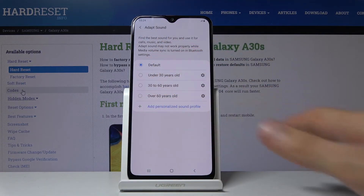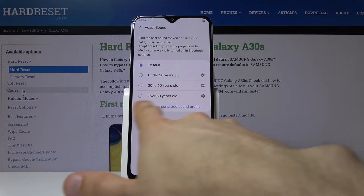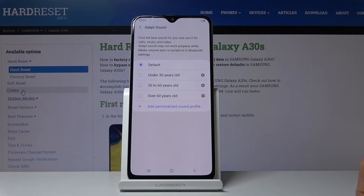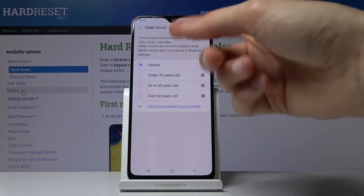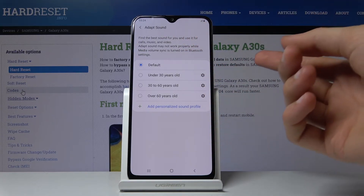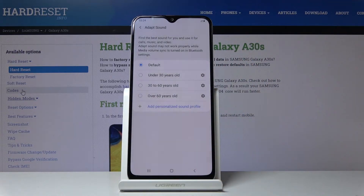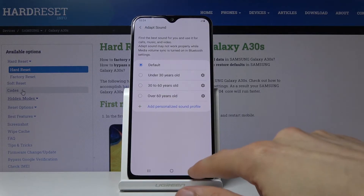That is hands down my favorite option. Once you finish creating it, it will show up here alongside the presets and you'll have the option to choose between all of those plus the one you created. If you switch from default to your custom profile while music is playing, you'll immediately hear a difference in sound quality.